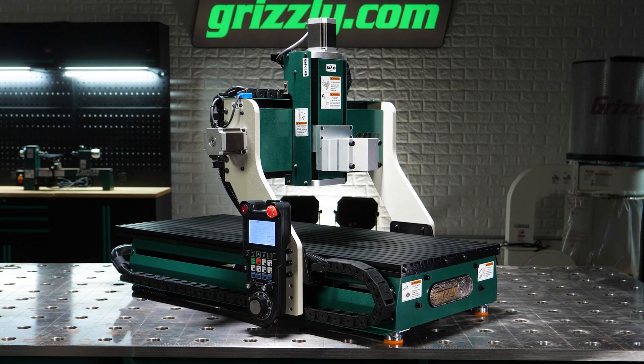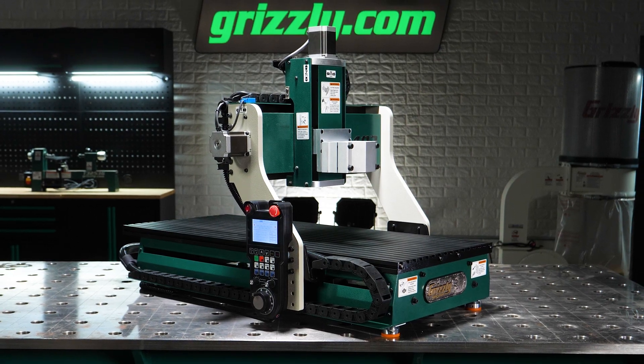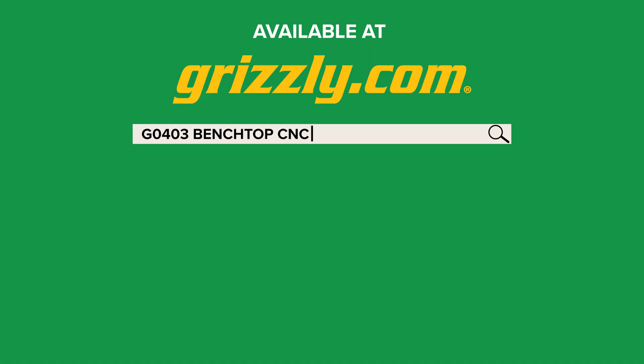And like all Grizzly machines, it's backed by US-based support and a full one-year warranty. Bring your ideas to life with the Grizzly G0403 CNC Router. Order yours today at grizzly.com.